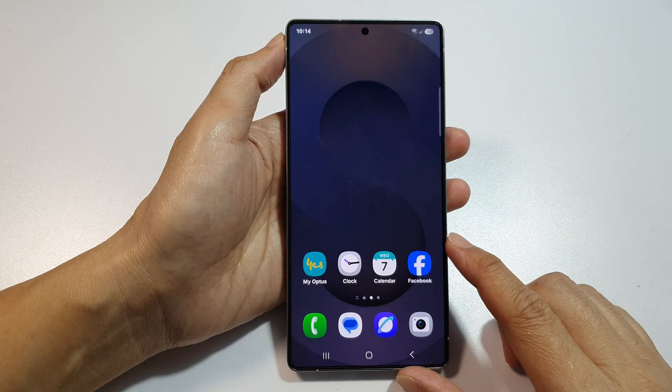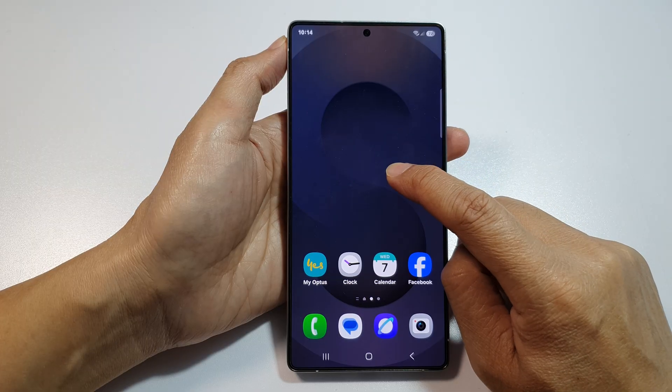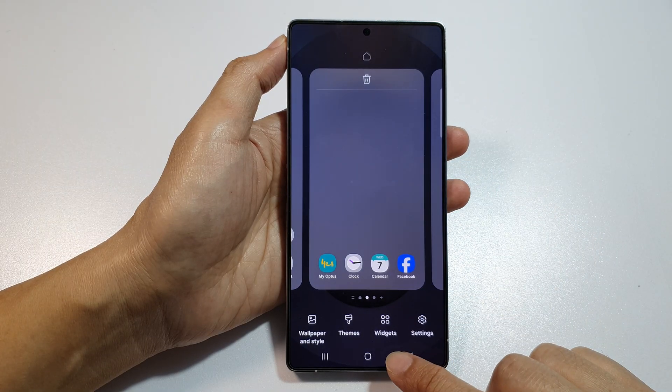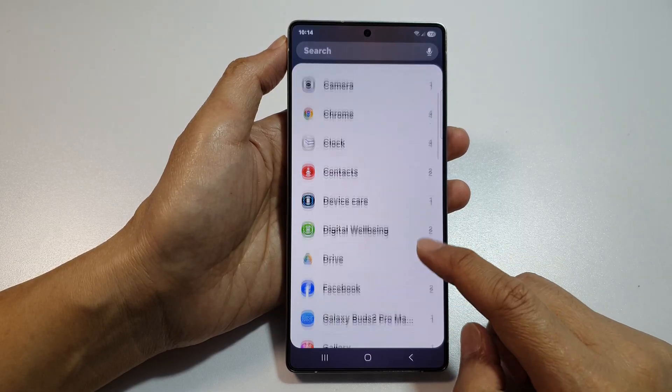First, tap on the home button to return back to the home screen. Now on the home screen, touch and hold, then go down and tap on Widgets. Next, scroll down in here.